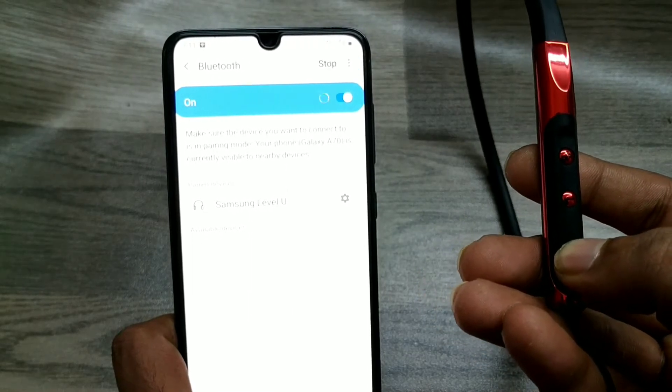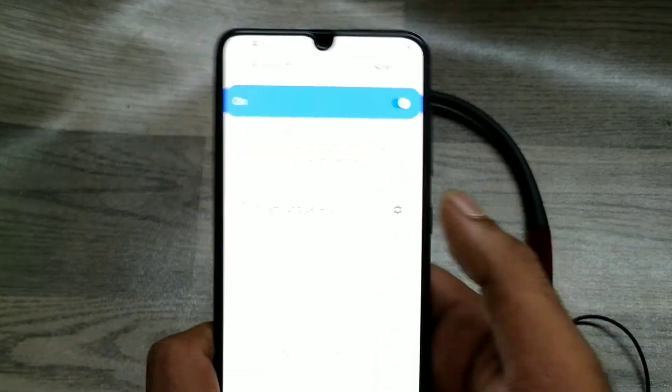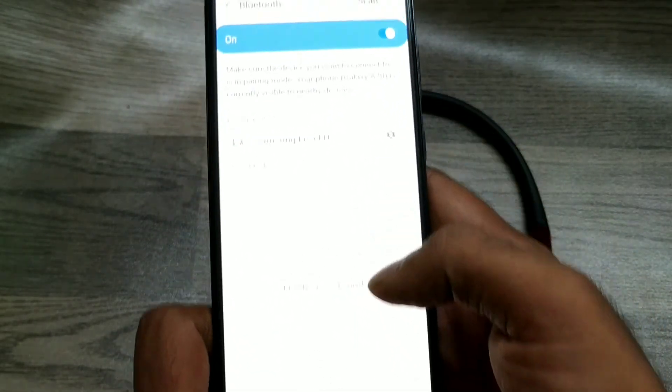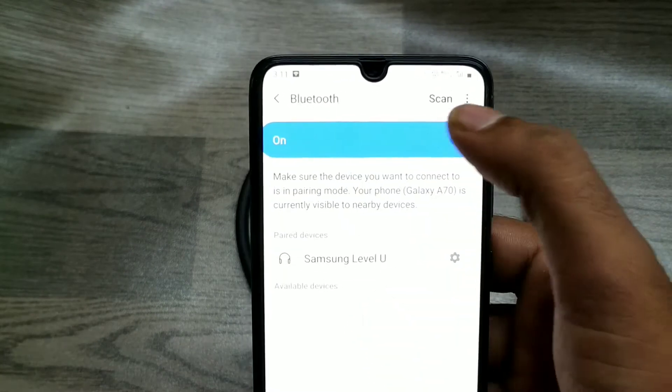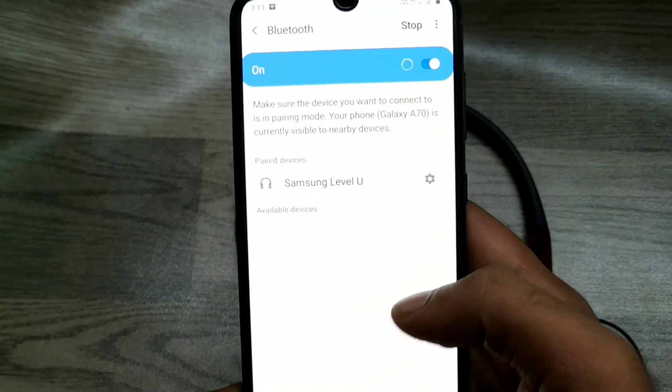Wait a few seconds, then click scan and wait a few more seconds.